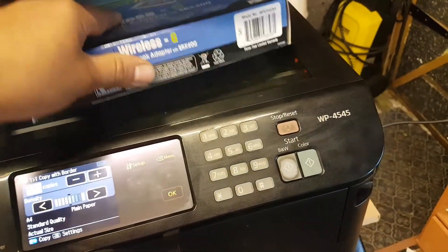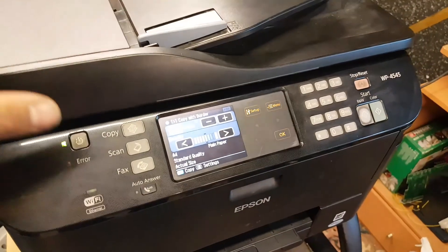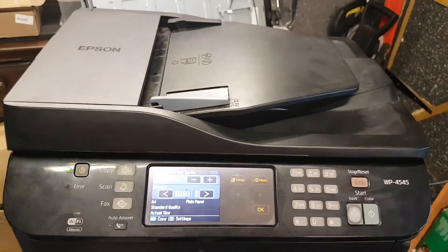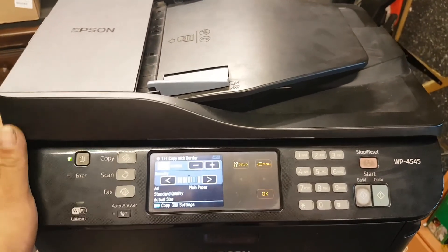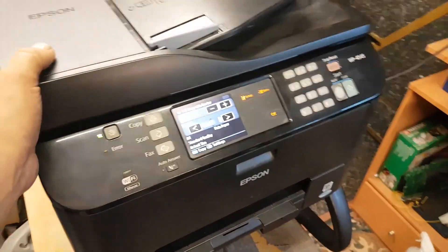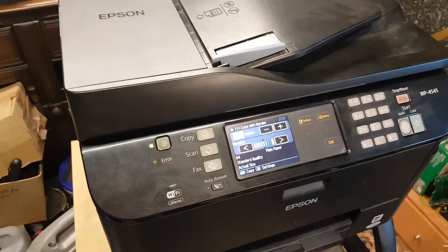That's how you can repair this printer if you have the same problem. For those who follow my channel, I know this isn't the type of video I usually make, but I decided to share it with everybody. Thank you for watching — any comments or questions, please put them below.